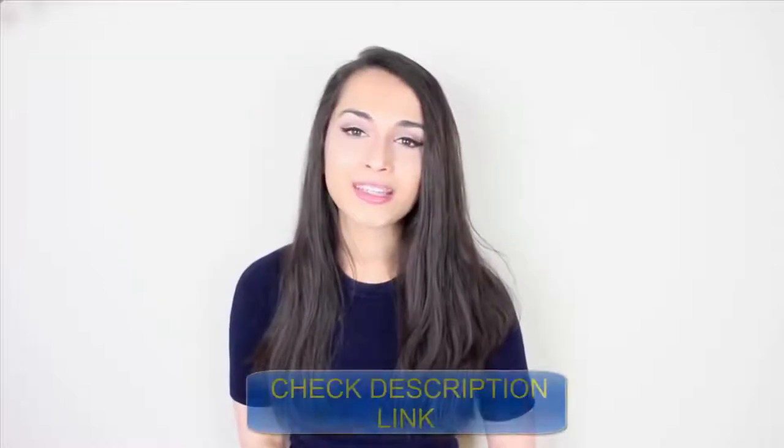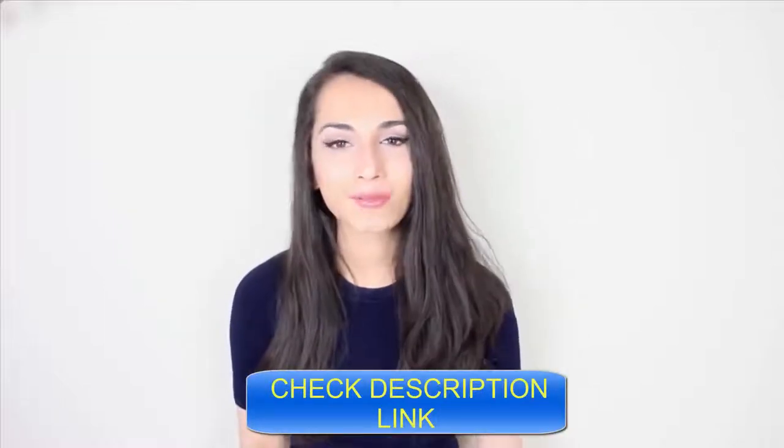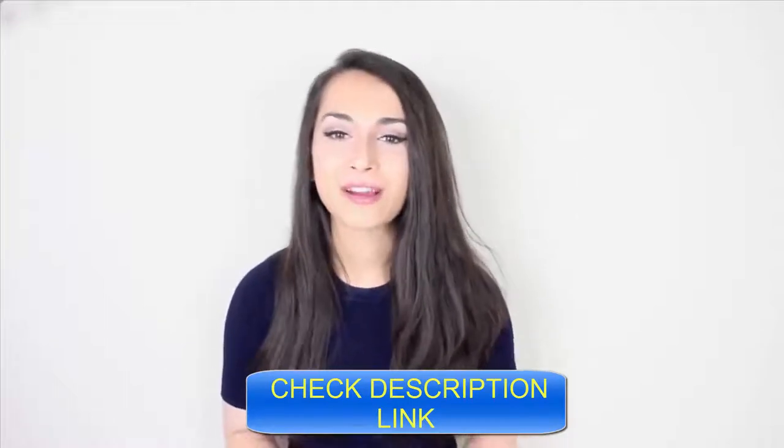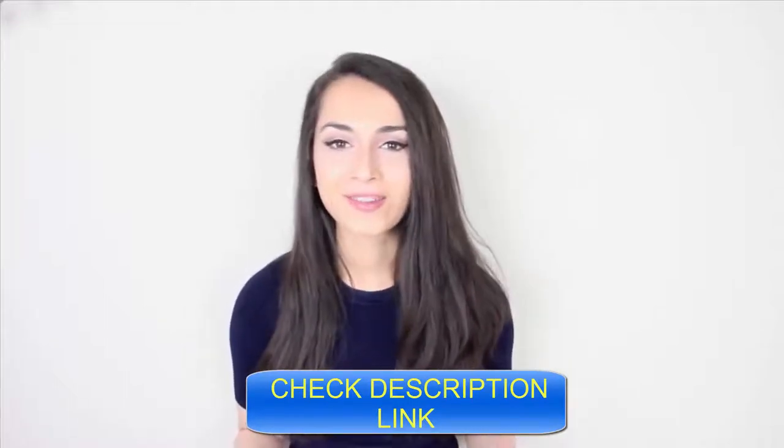Hi guys! Today's video is going to be a testing out Pinterest beauty hacks video. In this video I'm going to be testing out a few methods that claim to help grow your eyelashes overnight. They're super easy to do and the internet absolutely raves about them so I'm so excited to try them.